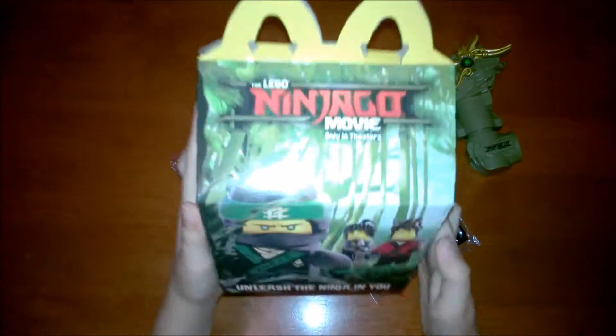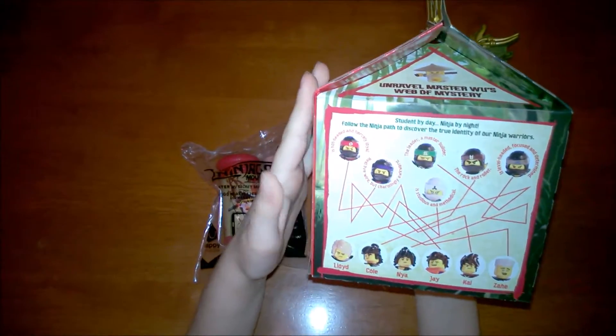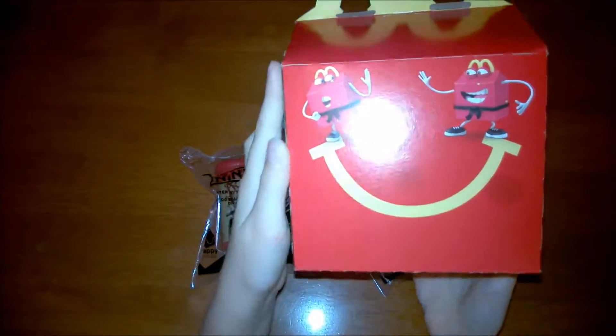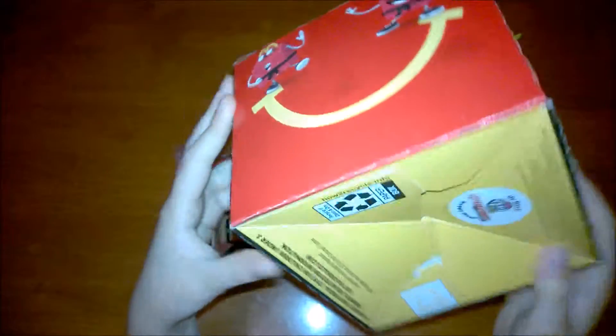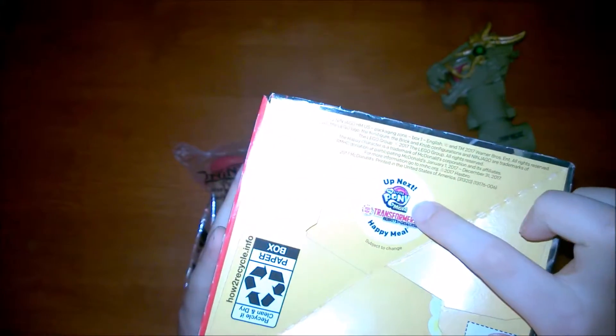Before reviewing it, I have this Happy Meal box, and there are some activities. This is what the front looks like. And on the bottom, it has My Little Pony the Movie Happy Meal Toys with Transformers.